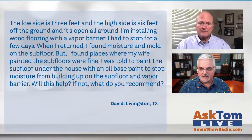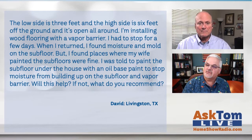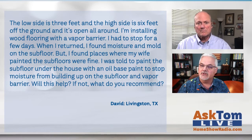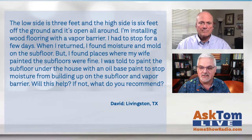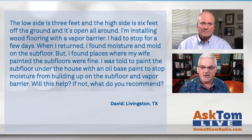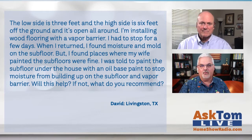He lives in a pier and beam home with plenty of ventilation — the low side is three feet and the high side is six feet off the ground, and it's open all around. He's installing wood flooring with a vapor barrier and had to stop for a few days. When he returned, he found moisture and mold on the subfloor — though he thinks it's just mildew. The areas his wife had painted were fine. He was told to paint the subfloor with oil-based paint to stop moisture buildup. Will this help, and if not, what would Tom recommend?